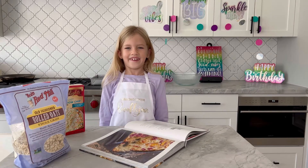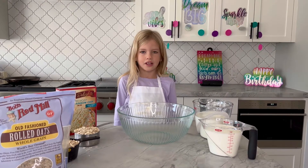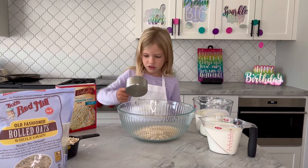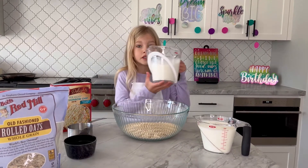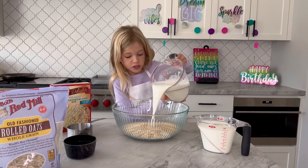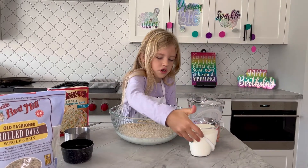Let's get started. First, we're going to add our oats and our milk and we're going to put it in the microwave for five minutes. So here we go — our first cup of oats, then our next cup of oats. So this is the biggest cup I've ever seen. Let's pour that in. Let's pour this one in.